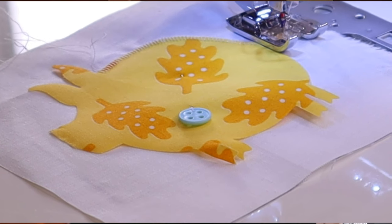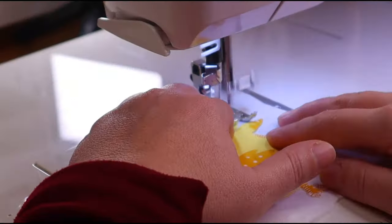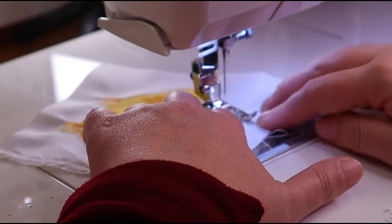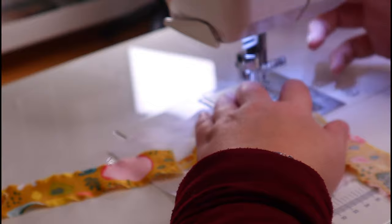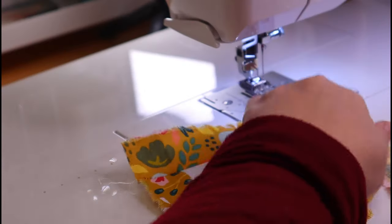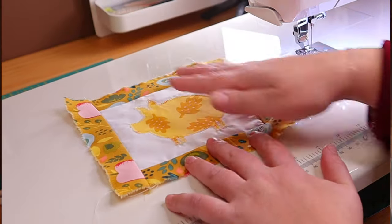Now, this is the stitch I use for appliquéing, but you can use whatever is your favorite. And now we start by appliquéing our piggy to the white square like so. After that, we sew on the frame. And there you go — our piggy quilt block is complete.